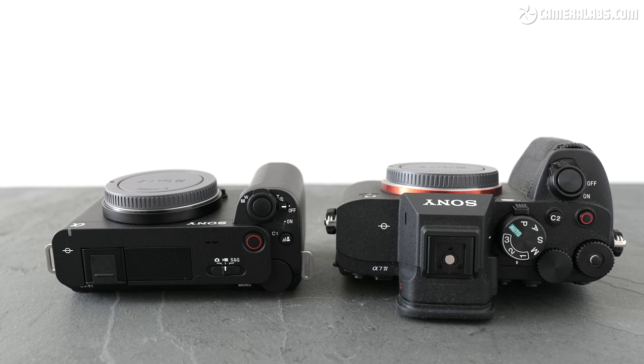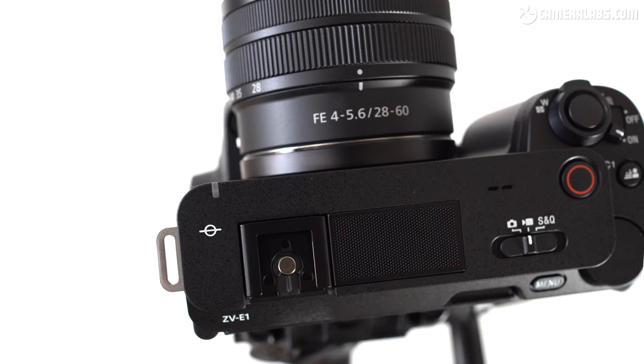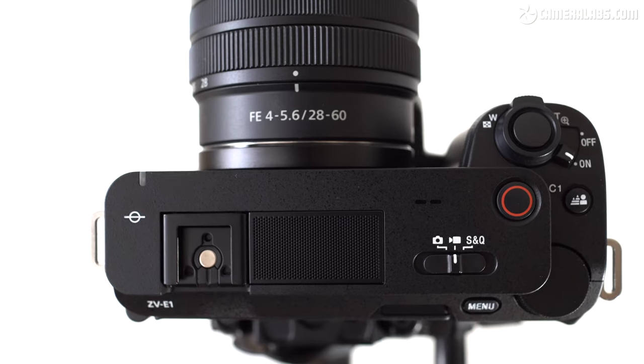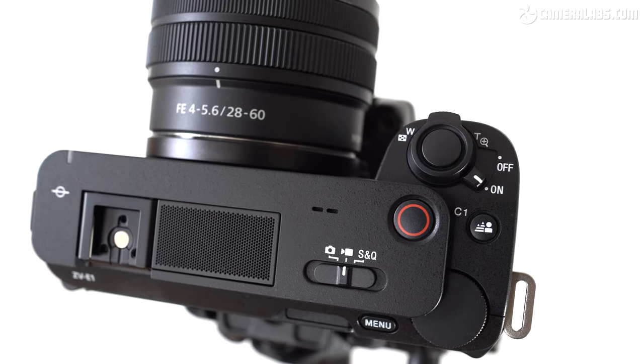As you look around the bodies, you'll notice the ZV-E1 has just one control dial, although like Sony's other video-focused cameras, the shutter release includes a spring-loaded rocker for adjusting the zoom, be it digital using Clear Image or optical with a compatible power zoom lens. From the top, you'll also notice a simpler layout lacking the mode dial of traditional cameras, instead just relying on a simple switch to set it between photo, video, and the S&Q slow and quick modes. Also note the generously sized red record button, and one dedicated to background defocus to its right.